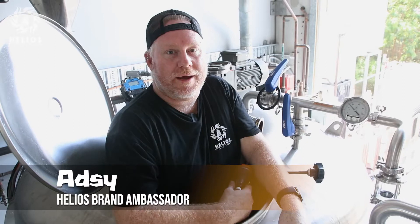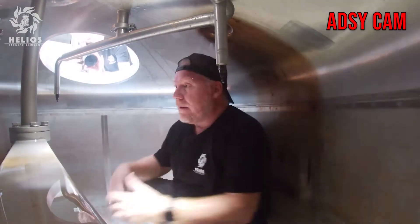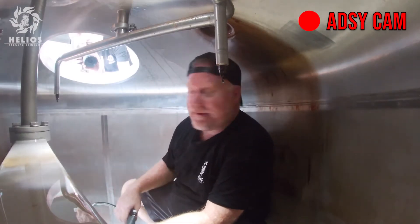After we've got all the grain out, we've got to get in here and get everything out. You've got to scrub the walls, hose it all out, and pretty much clean the thing out so that it's ready for next time. Anyway, this is what it's like — it's hot, it's humid, and it's wet.